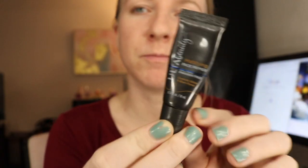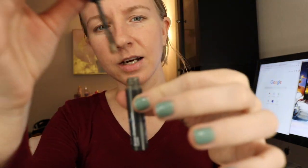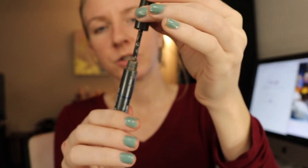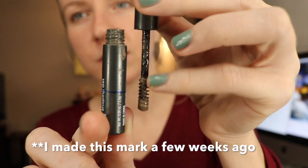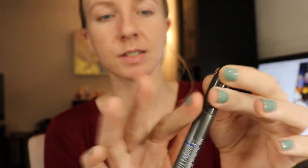Ulta Mattifying Face Primer — I have about half of that gone. Ulta Beauty Brow Shaping Gel — I ended up taking the stopper out because I wasn't really getting much product. So how I figured out how to measure this is I just made a line on the bottle where the product kind of ends on the brush. That's how I kind of figured out how much product is in this.